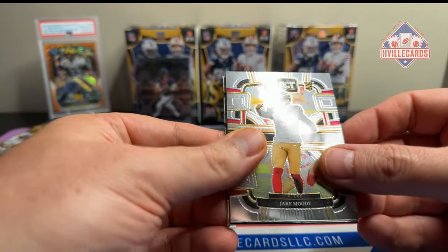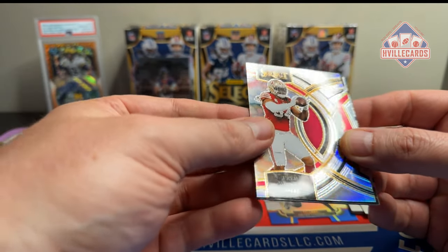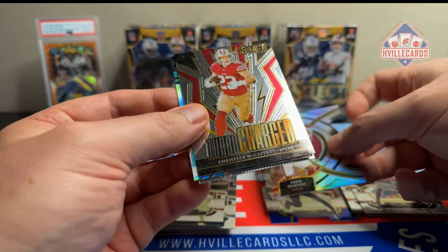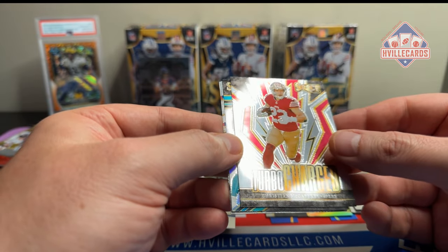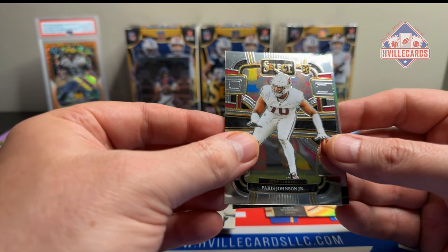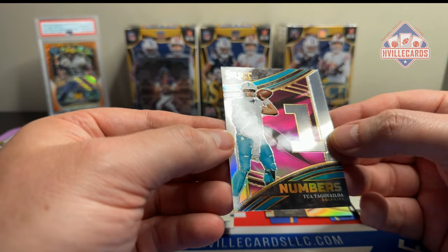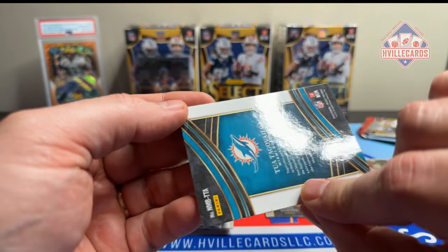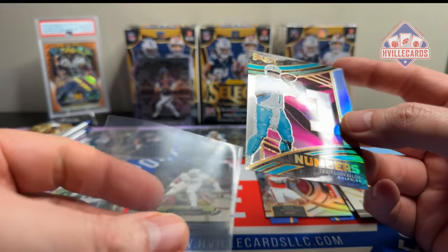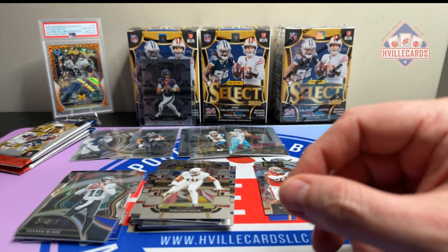This feels thicker — yeah, this has an extra card or two in it. Got Jake Moody, Mr. Kicker. A Fred Warner silver die cut. That's nice. A turbocharged Christian McCaffrey. Looks like there's something right there — we have a JSN. Paris Johnson Jr. Let's see what this card is. Numbers — Tua Tagovailoa, Roll Tide. Wow, it's pretty, very pretty. That pack had a lot of cards.